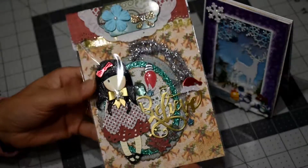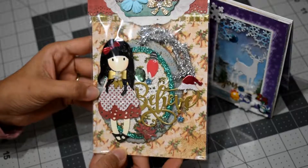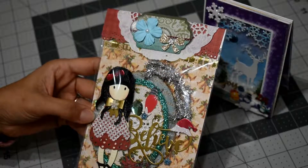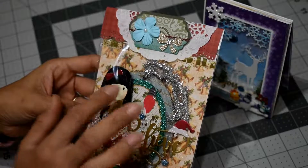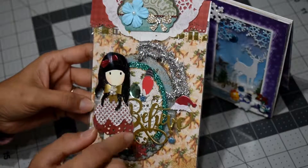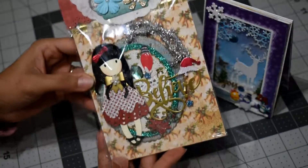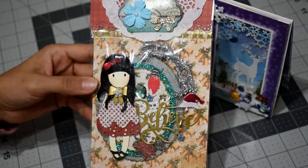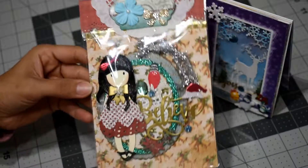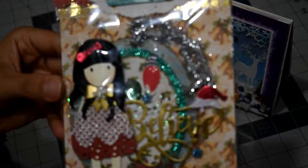I also created this Christmas embellishment — sorry for the glitter! I used a gorgeous girl doll and it says 'Believe.' I die-cut several shapes — oval shapes — and the base one and the center one are scallop ovals. I popped the doll up a little bit with some foam and this is what it came out like. I hope you guys like it!